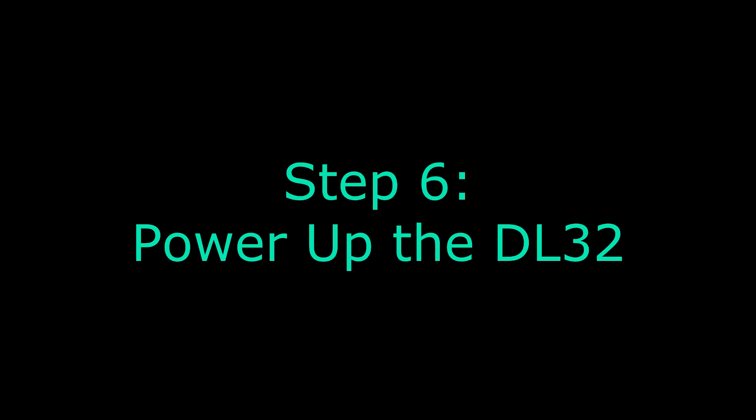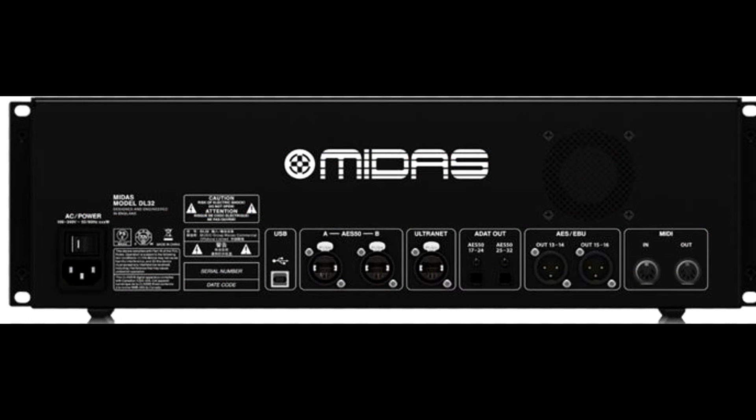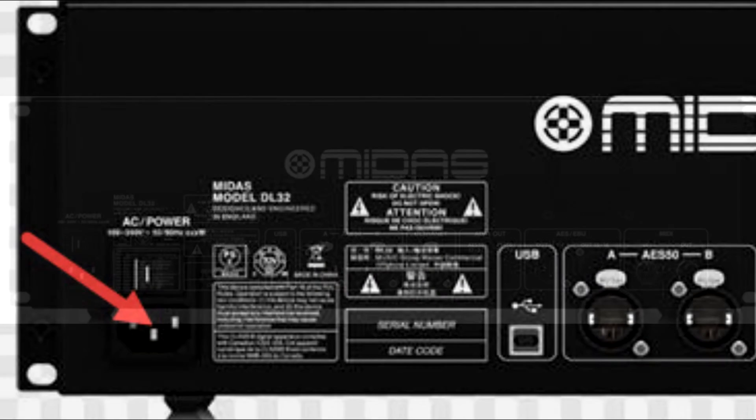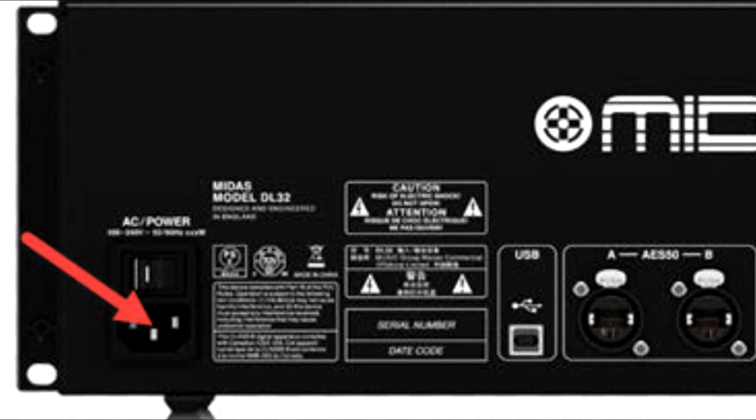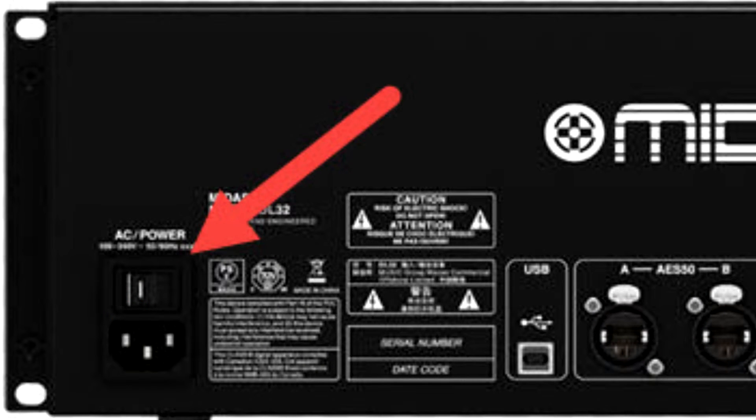Step six is powering up the DL32. The DL32, as you know, is located on stage. This is what it looks like. On the back of the DL32, make sure an IEC cable is plugged into the IEC port — all electronic components have those. Go ahead and get a power supply, plug that in, and then you'll notice the power switch. Flip that on and the DL32 will be powered up.